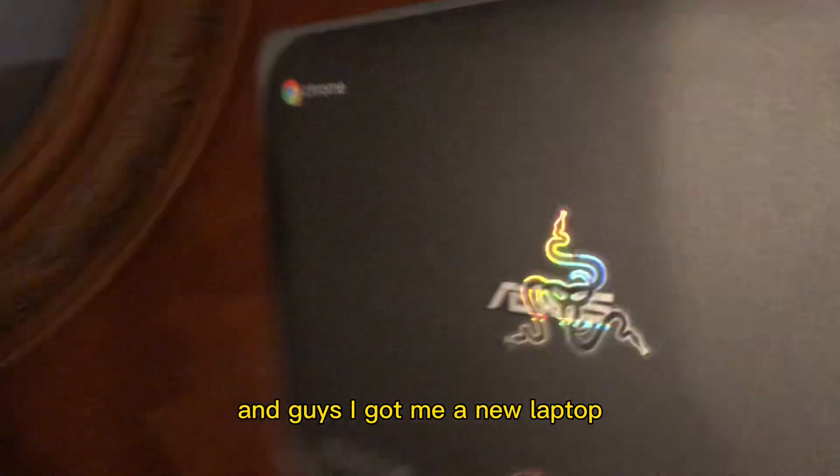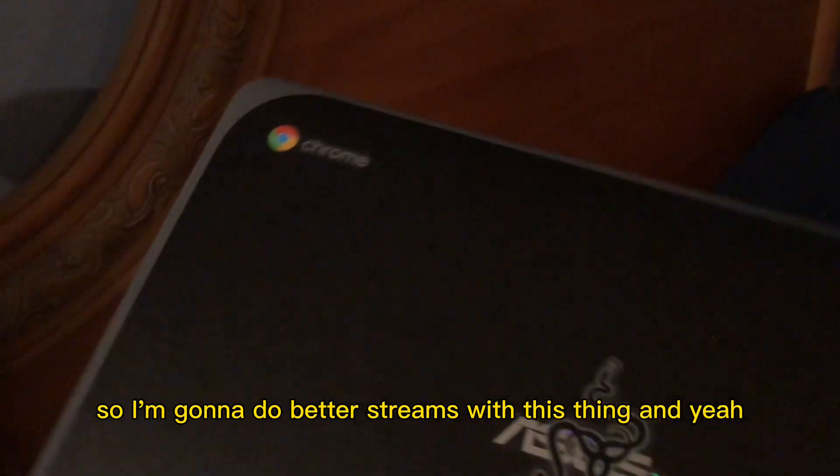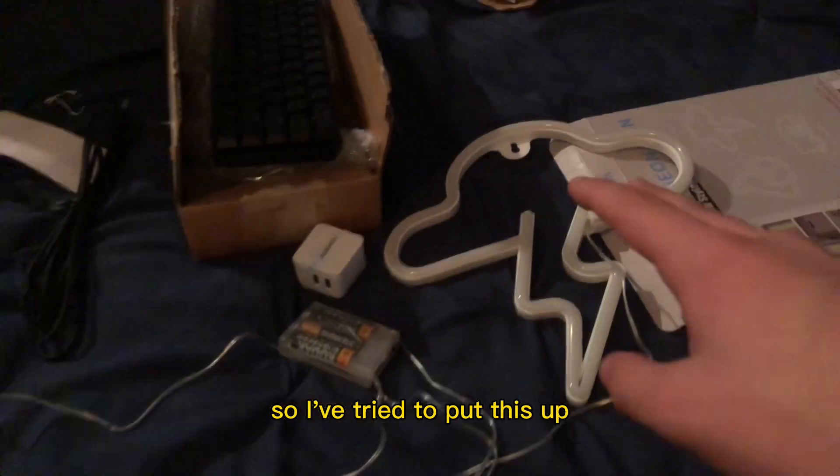I got me a new laptop, so I'm going to do better streams with this thing. I've tried to put this up — that's why it's out of the box.